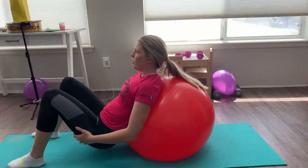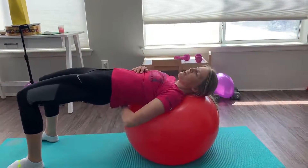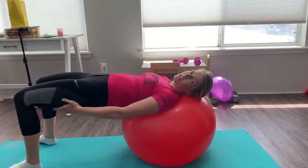And then I'm going to roll forward, bringing the glutes to the floor. I'm looking forward and then I'm going to drive up again at the top. You're going to feel this in your lower back, your core, your glutes, and your hamstrings.